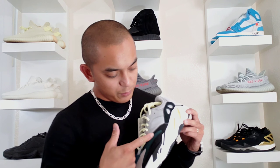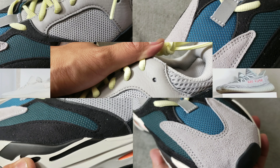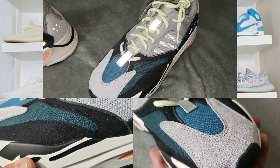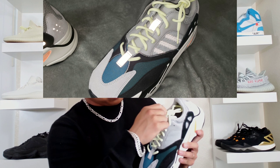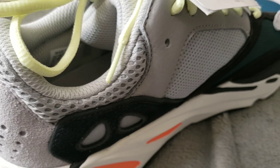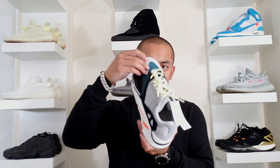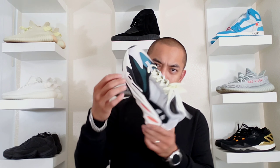Moving past that, we go to the upper, which has a lot of stuff going on. We got mesh material, we got leather, we have suede. We have reflectives right here around the base of the tongue and on the neck of the tongue area. We have leather panels on the medial side, mesh again, suede. Materials are just everywhere with this shoe. And then to top it all off, this bright-ass yellow — or yellow-greenish — neon-looking laces. This shoe is just out there.